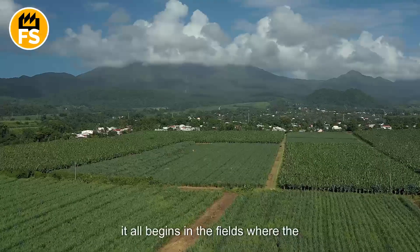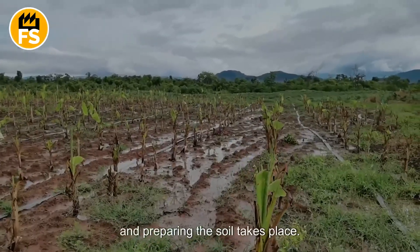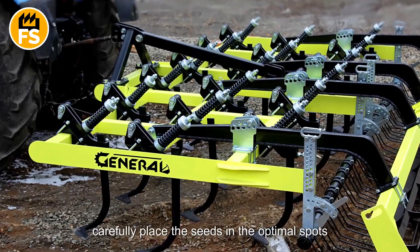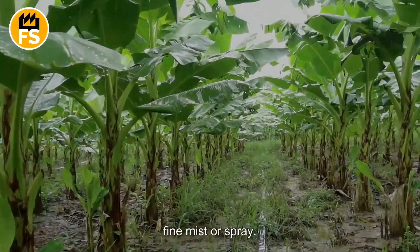It all begins in the fields, where the meticulous work of planting banana seedlings and preparing the soil takes place. Farmers use cultivators to carefully place the seeds in optimal spots and gently water the seedlings with a fine mist or spray.